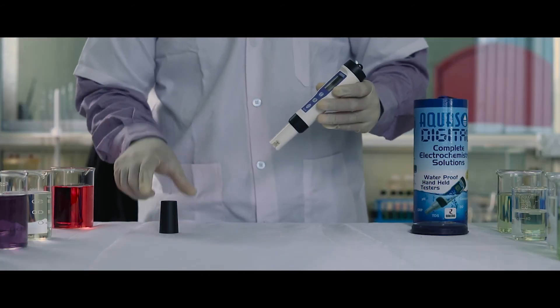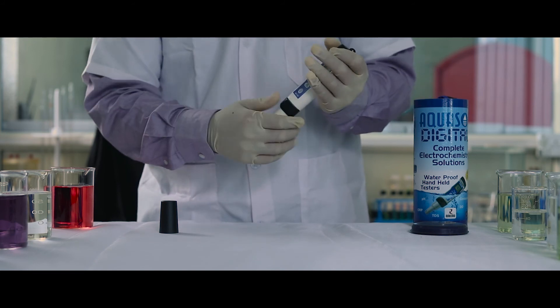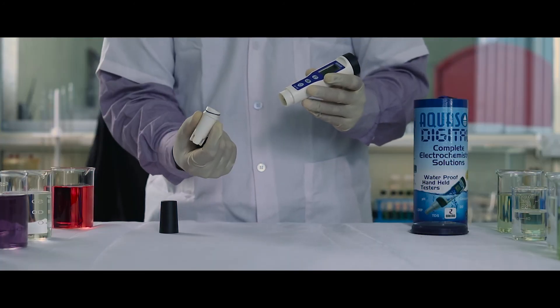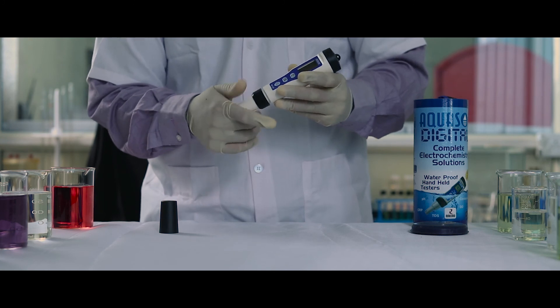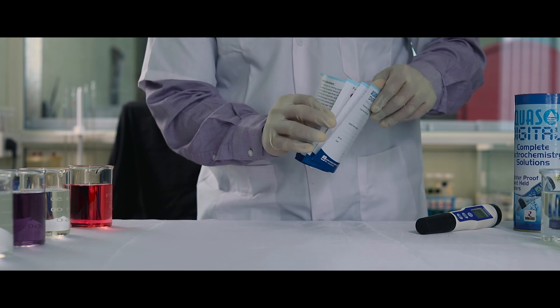To replace the electrode, remove the cap and unscrew the electrode holder and remove the electrode. Replace the electrode with the new one and screw the electrode holder back. For better understanding of this product, please refer to the instruction leaflet provided.